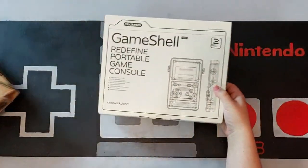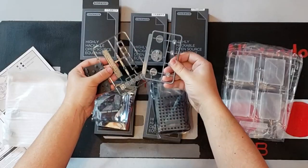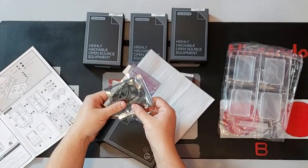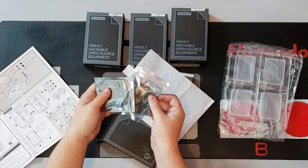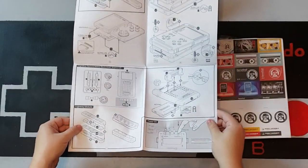What truly sets this handheld apart from other systems on the market is how it's delivered. When you open the GameShell kit for the first time, you'll find a collection of circuit boards, wires, and plastic enclosures, and you'll be tasked with building the whole thing from the ground up yourself. This may sound like a daunting task, but in reality it's all made very simple with the included assembly instructions and its unique modular design.